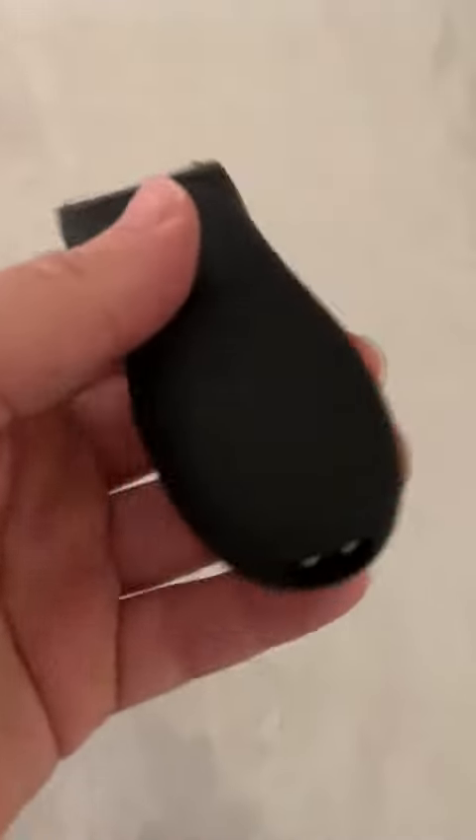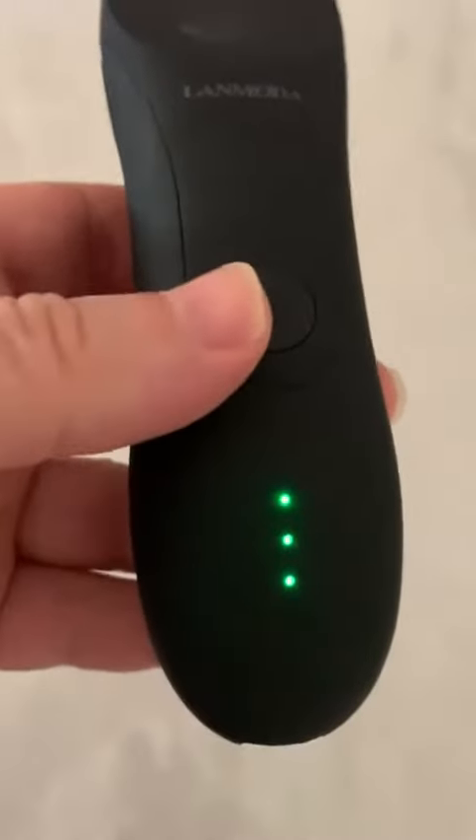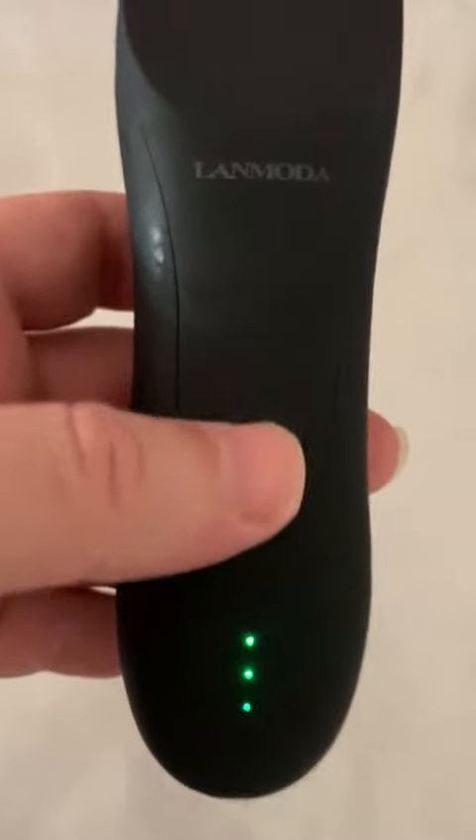This is the LAN Moda body trimmer. Very basic. The power button turns it on. It has three LEDs to indicate the power in the battery.